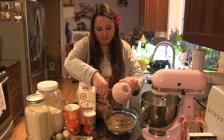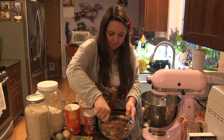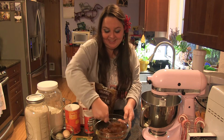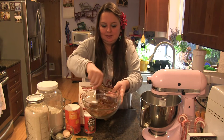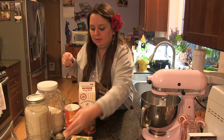Then I can stir in my butter. Once the butter is mixed in, everything should be nice and moist but still powdery and crumbly. Then I'm just going to set that to the side.